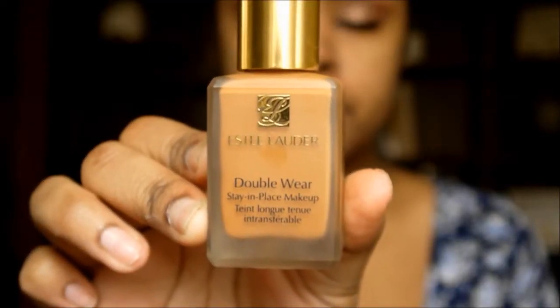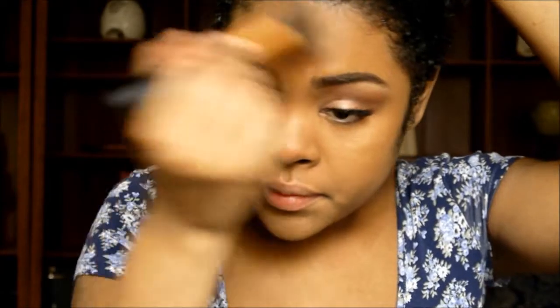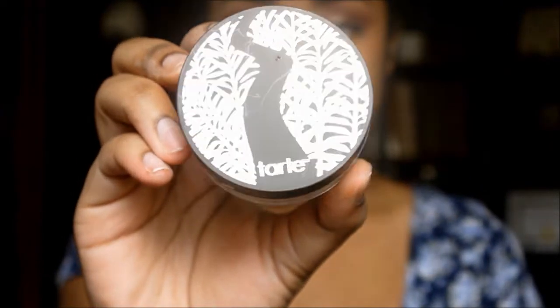Moving on to the face, I'm using this Becca primer — once I can get it out of the bottle — and we're just going to put that all over our face for a nice base for our foundation. For foundation, I'm using the Double Wear foundation from Estee Lauder. I love this foundation because it gives you a full coverage effect but it does not feel like a full coverage foundation, so I thought it'd be perfect for prom night. I'm just dotting that all over my face and then blending it out with a Real Techniques base brush.